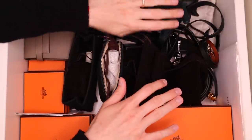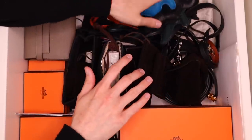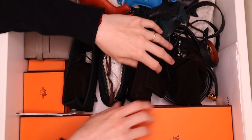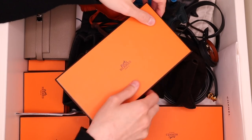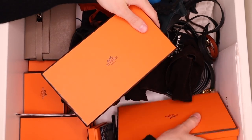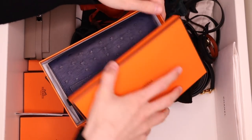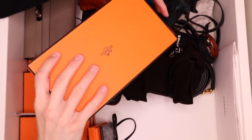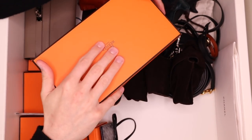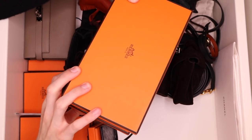I honestly don't even know where to start because this drawer is quite deep, so we have a lot more space in the back. I ended up pulling out all my rodeos, which were just sitting over there, so it is definitely a lot messier than I would like. Maybe we should start with these two boxes because I used these quite recently — I have my Kelly wallets in here. This is my ostrich Kelly wallet, and then there's another one underneath it. I should really put the felt protector on them, but I'm not too worried since they're in their boxes.